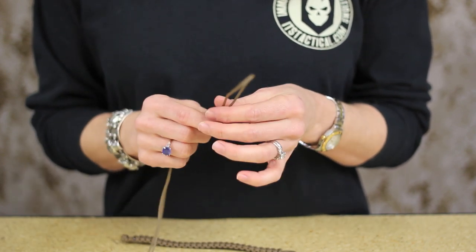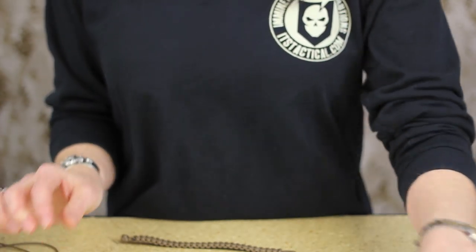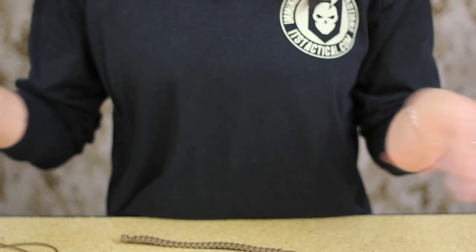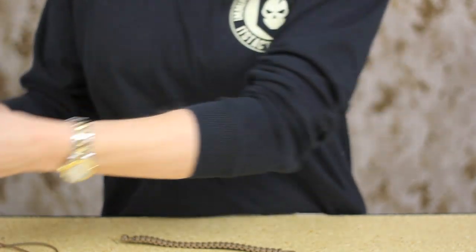Another thing I wanted to point out that you can use Type 1 cord for, that you're probably more familiar with, is using it as a dummy cord to secure anything that is sensitive — such as securing the lid to the Liberty bottle if you have one of those.